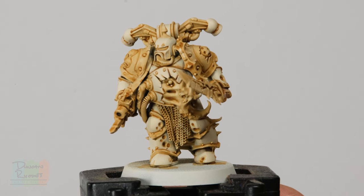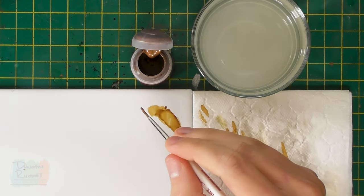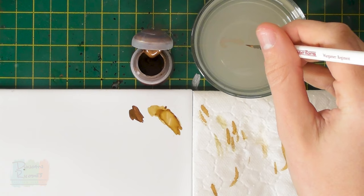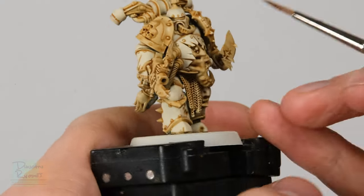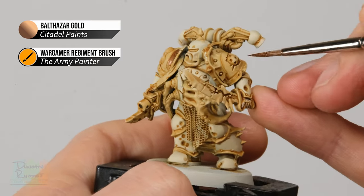With that stage done, the model has really transformed and you can see all the different details that need filling in — we've got a nice finish for the armour and we'll return to highlight it later. Now we need to start base coating other colours. First we're going to look at all the trim, for which we need a brass colour — Balthasar Gold is a great choice. Use a medium-sized brush, such as a Regiment brush from Army Painter. Thin it down with a touch of water, then start picking out any details you want to be brass: largely the trims on shoulder plates, but also skulls, sensors, and similar details.